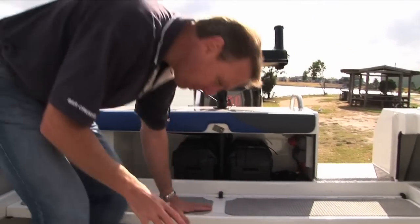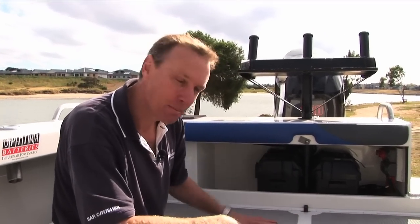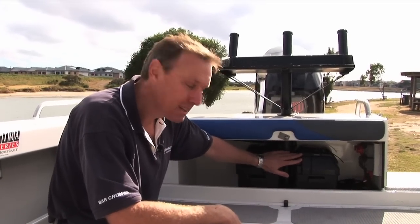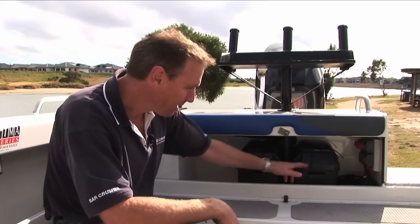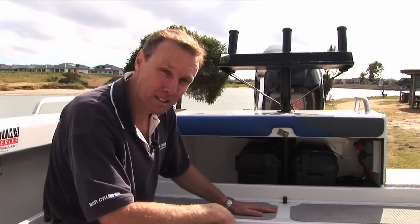Now we're going to hop in the cockpit of the boat and have a look at what makes this such a great fishing boat. We're going to start with the batteries. We've got the dual Optima battery setup here with switching. You can either have either-or battery on, both on, or both off. Great setup.